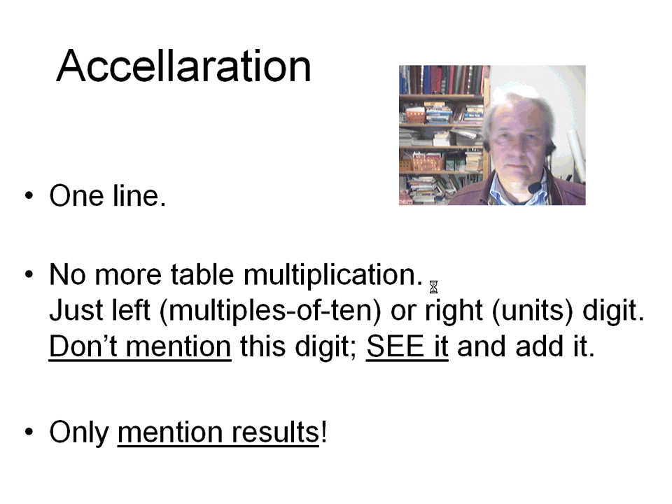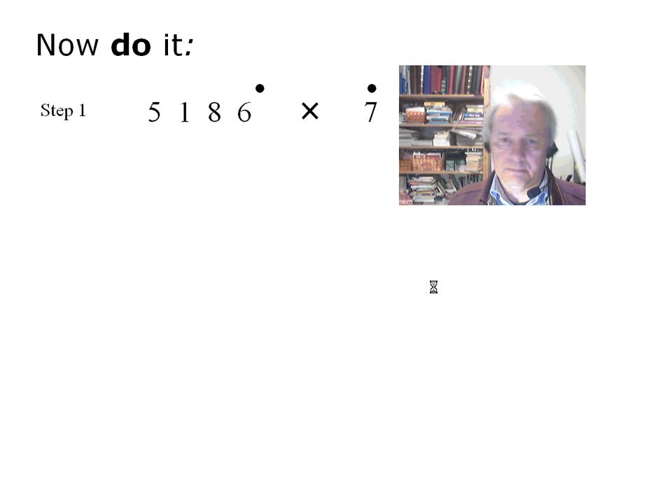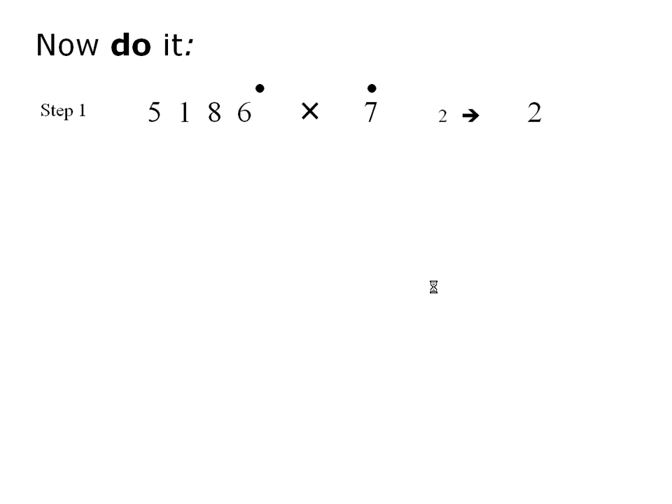The third aspect of the acceleration has to do with what you mention aloud or internally: do not mention anything but results. Here we have replaced the rake with two dots. If you write down the problem on paper, you can have two pencils to point to the dots — or two fingers, whence the two-finger method. Now let's carry out the steps without naming any table multiplication, that is, by strictly mentioning results.